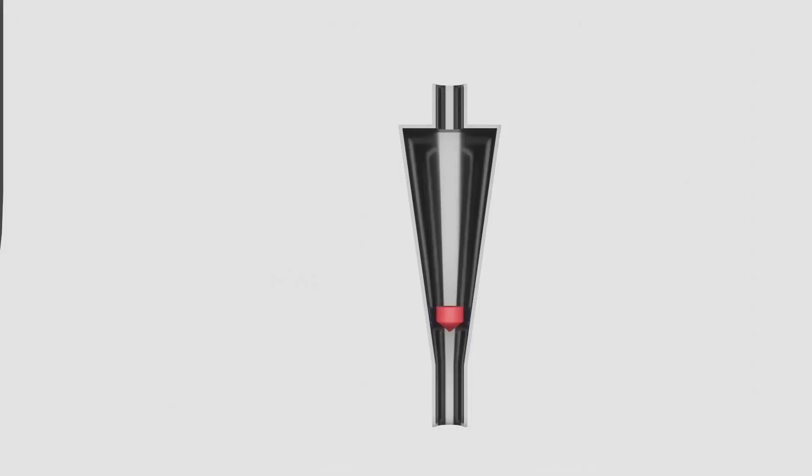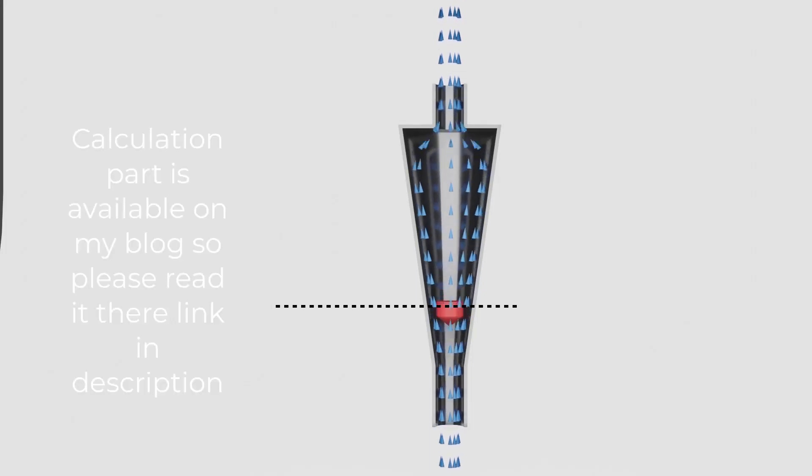When the flow rate is constant, the float remains at its place. But when the flow rate increases or decreases, the float moves upwards or downwards respectively.